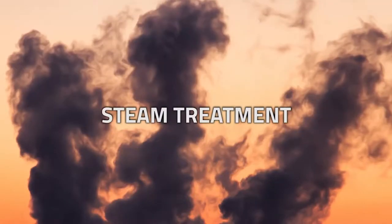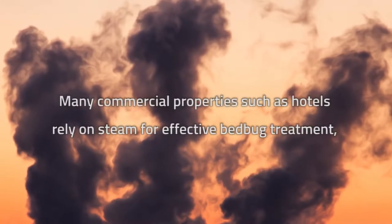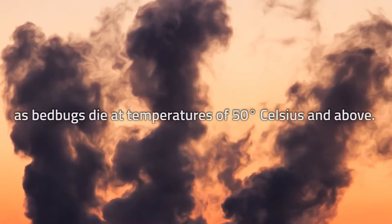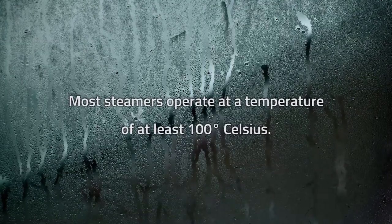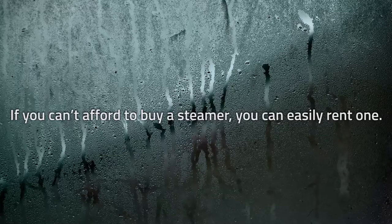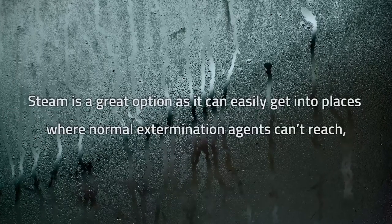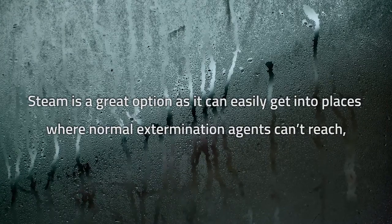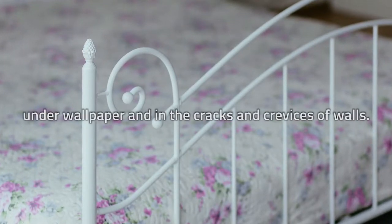Steam treatment. Many commercial properties such as hotels rely on steam for effective bedbug treatment. As bedbugs die at temperatures of 50 degrees Celsius and above, and most steamers operate at a temperature of at least 100 degrees Celsius, steam is highly effective. If you can't afford to buy a steamer, you can easily rent one. Steam is a great option as it can easily get into places where normal extermination agents can't reach, such as deep under the mattress and box spring.